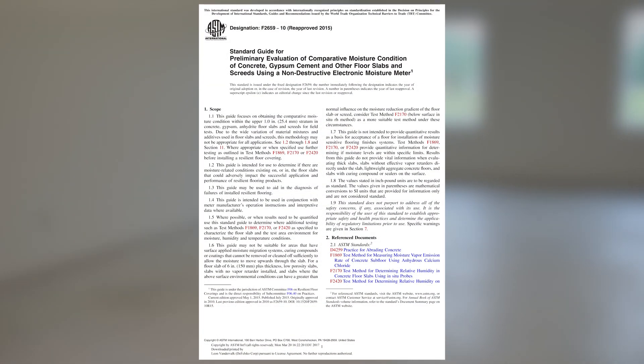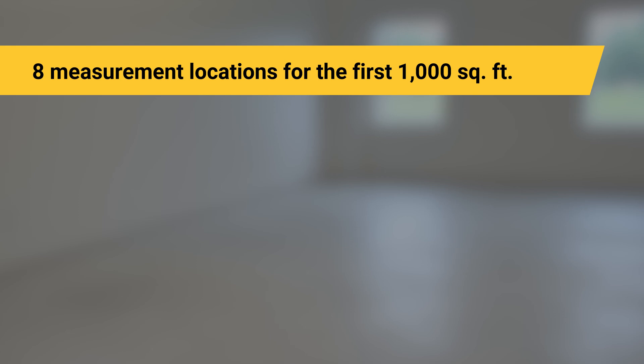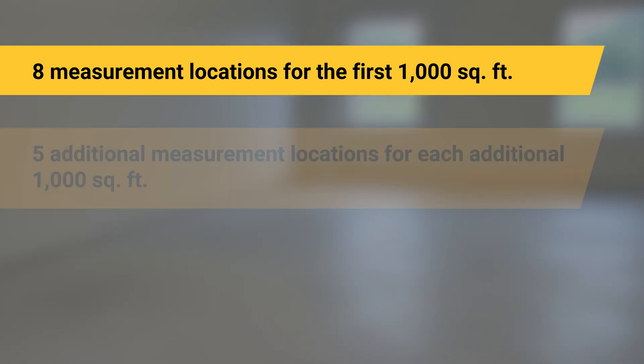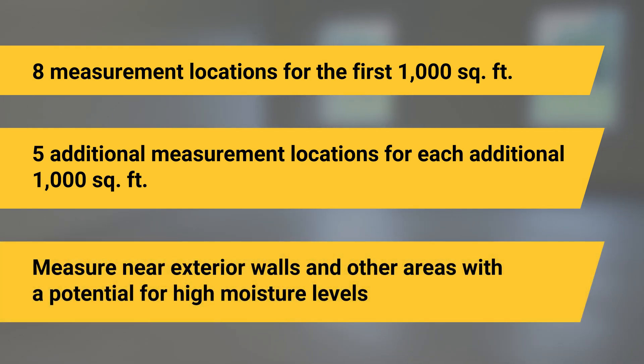ASTM F2659 outlines a standardized method for measuring concrete moisture over large areas. Take measurements at eight locations in the first 1,000 square feet and at least five additional locations for each additional 1,000 square feet, making sure to measure near exterior walls and other areas with the potential for high moisture levels.